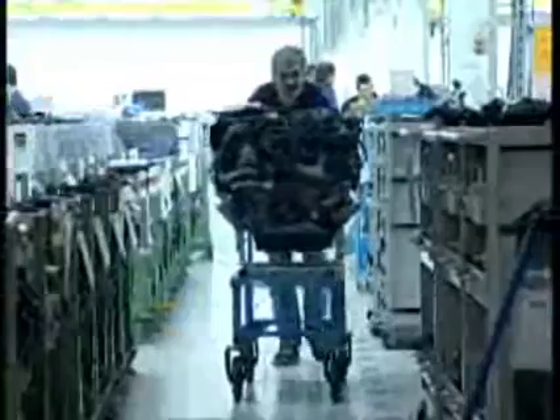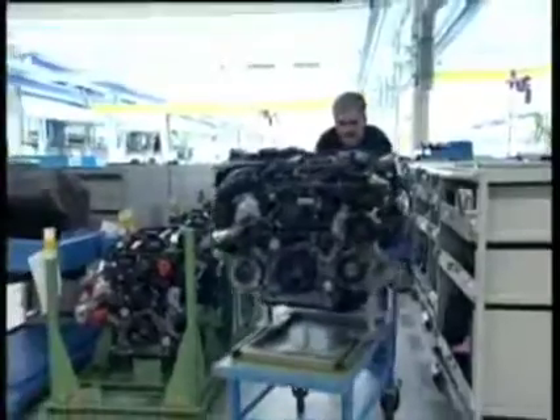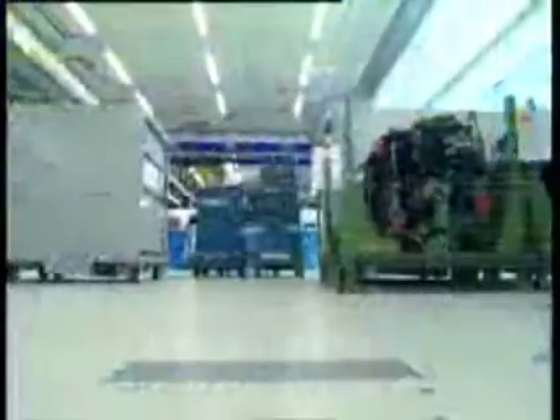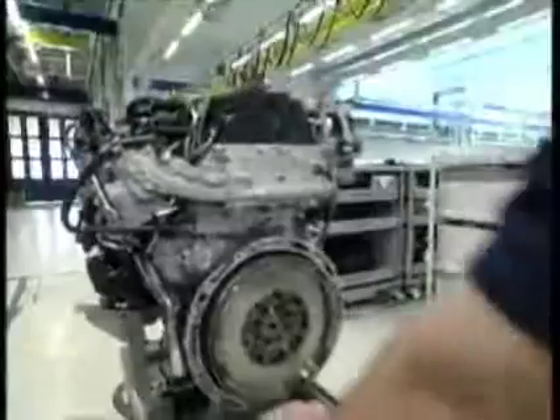The new diesel engine OM651 fascinates above all by its innovative control system. Gear wheels at the back drive the vehicle instead of chains at the front. Higher revolutions are possible with less wear and weight. Of course, with a new engine the repair process also changes, and this specifically concerns you in the workshop. Therefore we went to the birthplace of the OM651, to the engine development plant in Stuttgart Untertürkheim.